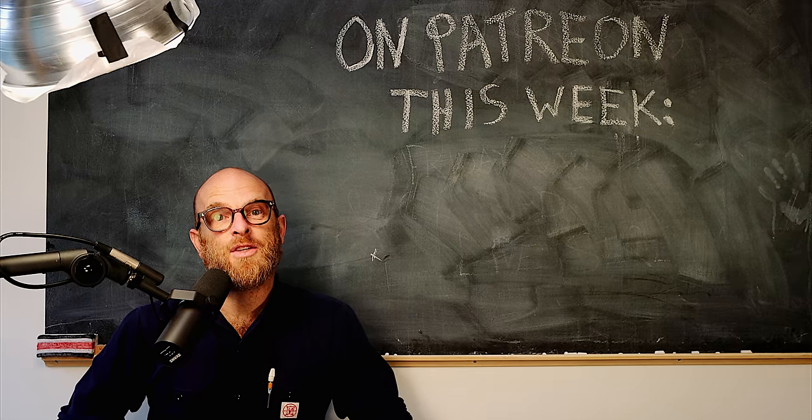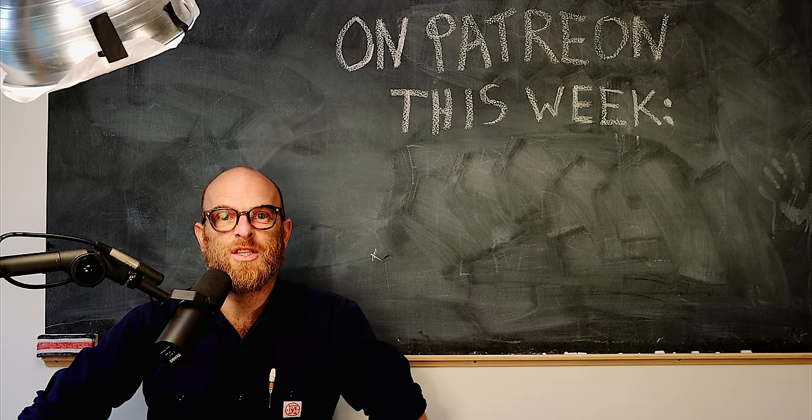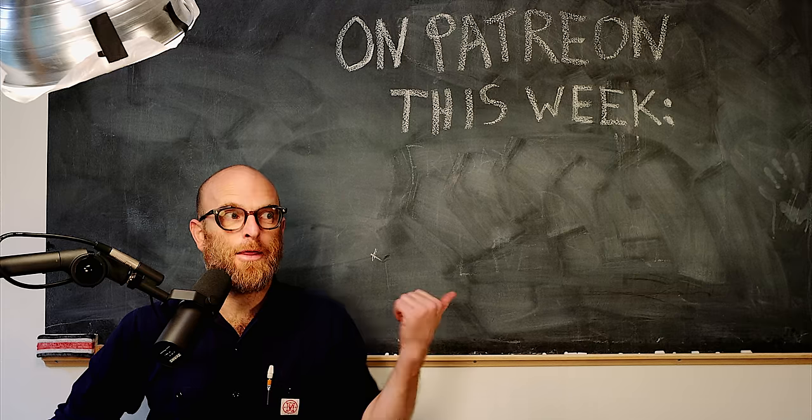No flathead screws ever! This week on the Patreon, a live stream answering your questions. The link is right there.